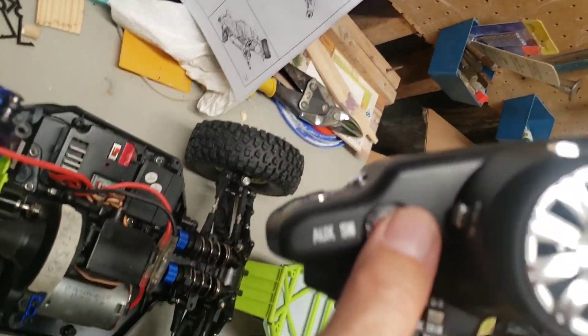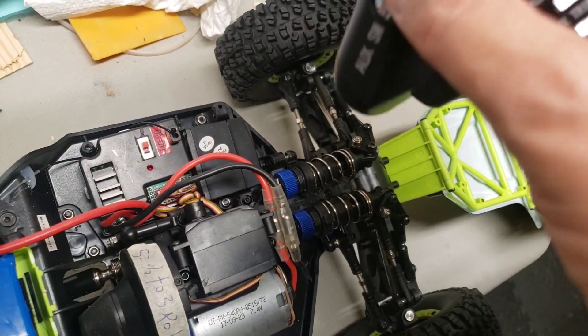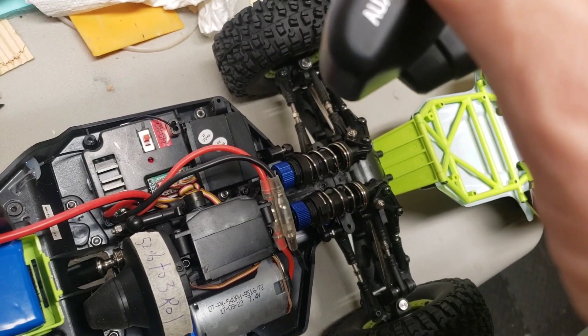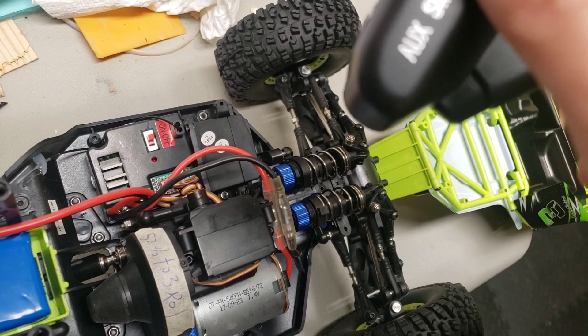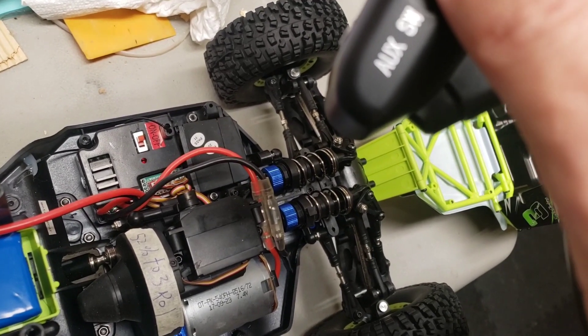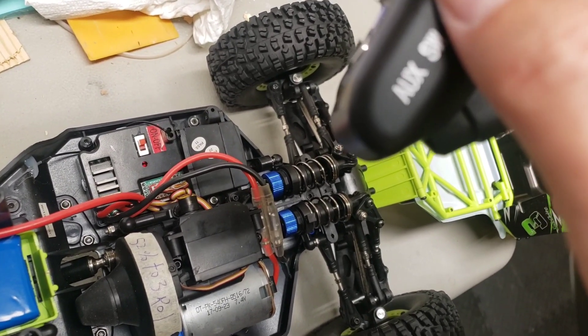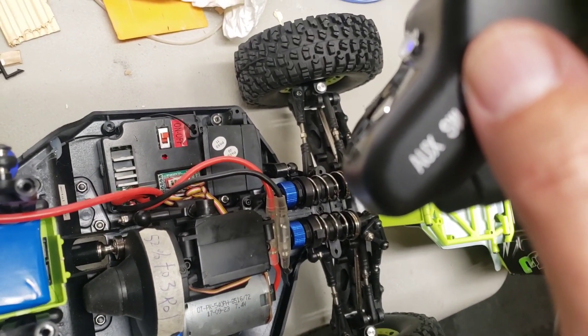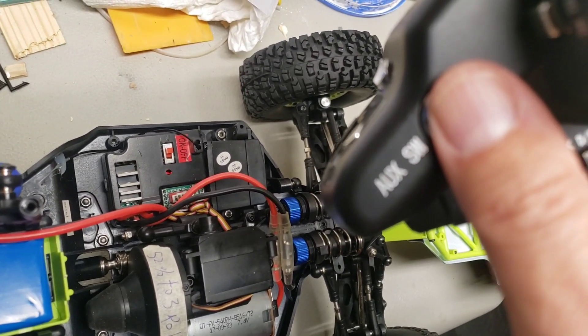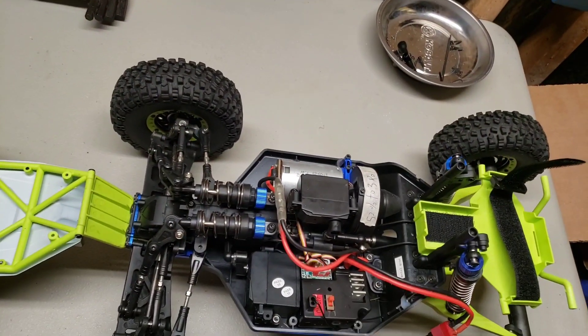I discovered something. This little switch here — if I move it, you'll see it move, and that's engaging and disengaging. I guess it's the high and low gear and middle gear. Looks like I solved that problem, and maybe this can help people somewhere else.